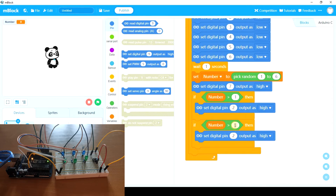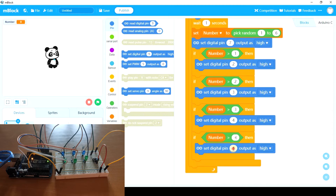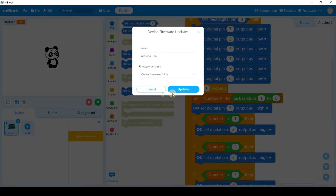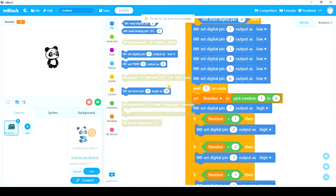If the random number is greater than two — so three, four, five, or six — we're going to turn on the third LED. The only case where we are going to set digital pin six output as high is when the random number is more than five, so it's six. Now let's update it, because that's what it requires. Let's connect it again and now let's test it.